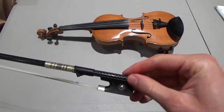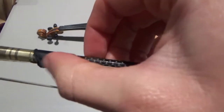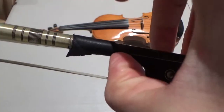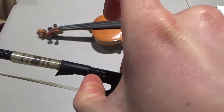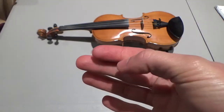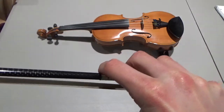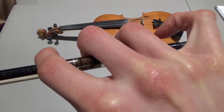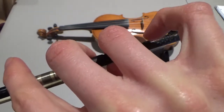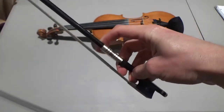To hold the bow, take your thumb, bend it a little bit, and put it between the leather grip and the frog — this wooden part is called the frog. Put the tip of your thumb with the joint bent right in there. Then take your three fingers on the top of your right hand and put the first crease of each finger touching the stick of the bow. Wrap your first three fingers around the bow, then bend your pinky at the first joint and put the tip of your pinky on top of the stick toward the end.